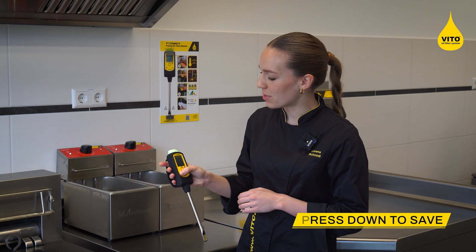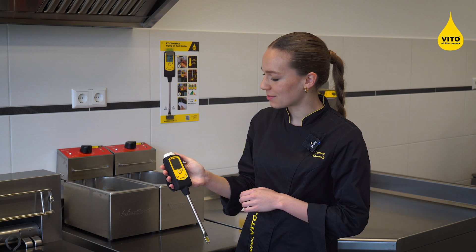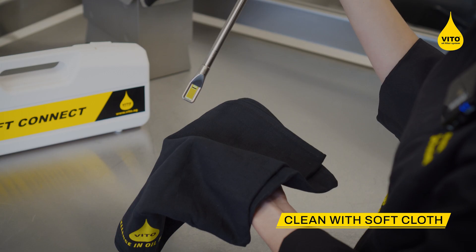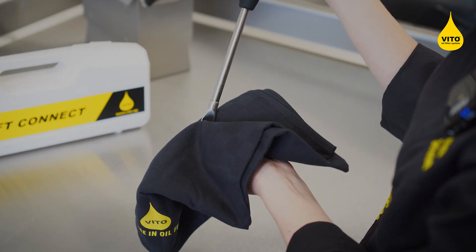Save the result by briefly pressing the down arrow button. After the measurement, you can simply clean the sensor with a soft cloth. If needed, you can also use high percentage alcohol.